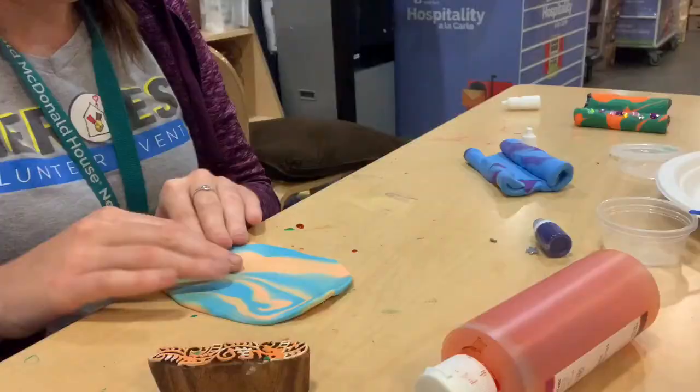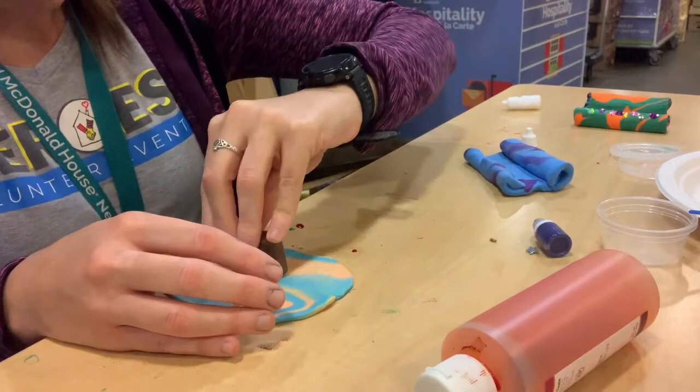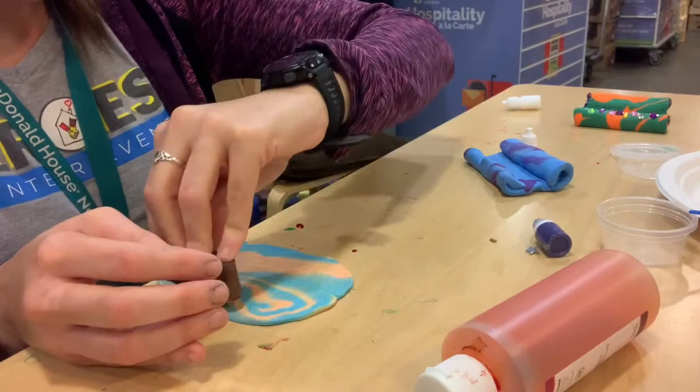So here we go. Now we're going to take our stamp and do a design on it. It has kind of a cool texture to it so far.